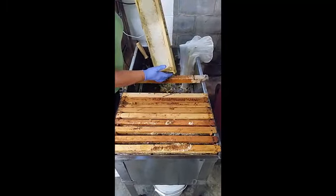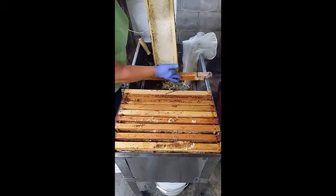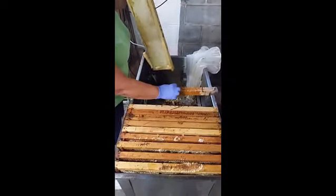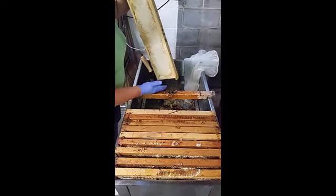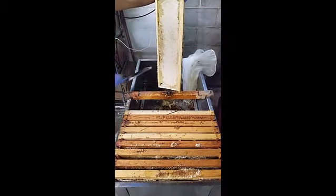We're going to set it up on here. If you have an uncapping tank, it makes it easier. If you don't, you can make your own — just as long as you have something where you can set the frame up on. It just makes it easier to have something resting on it.